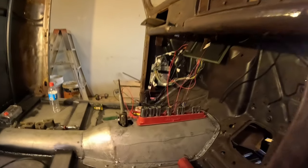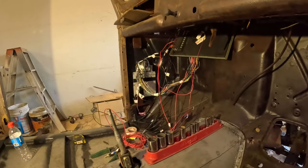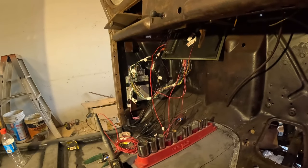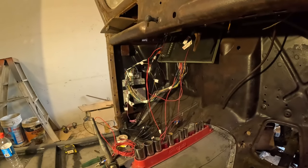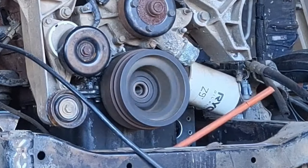Yeah! Bloody awesome — how good's that sound? I reckon I cannot wait to get on the road on this thing. That's my drive right there — hearing that engine run, even with no crank bolt in it.